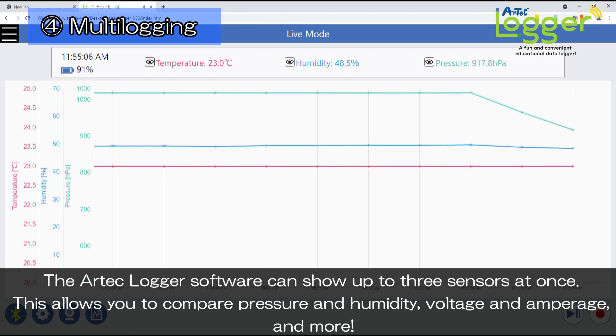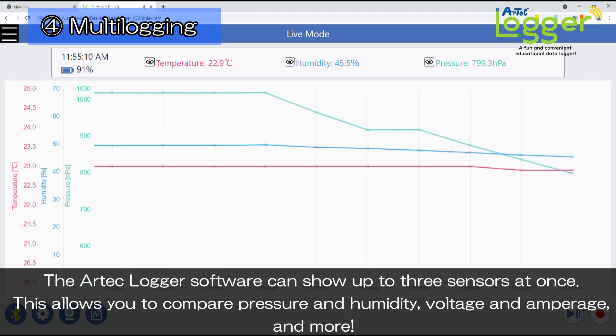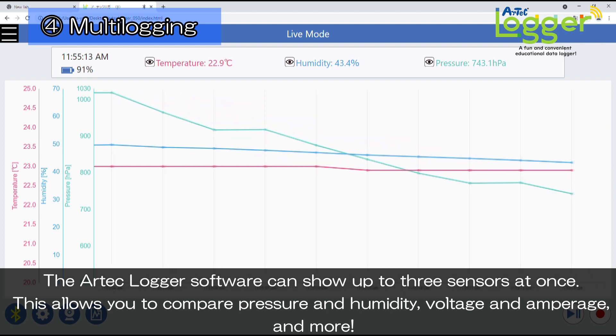The Artec Logger software can show up to three sensors at once. This allows you to compare pressure and humidity, voltage and amperage, and more.